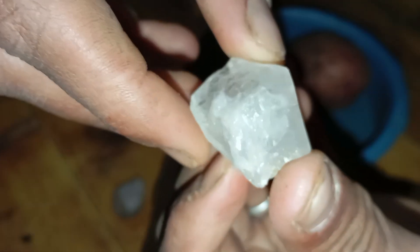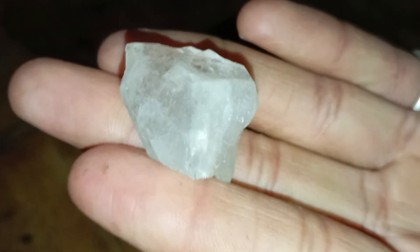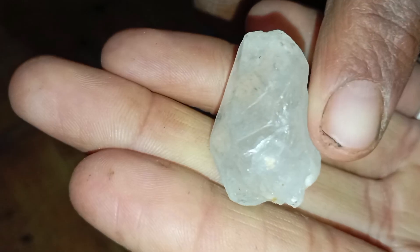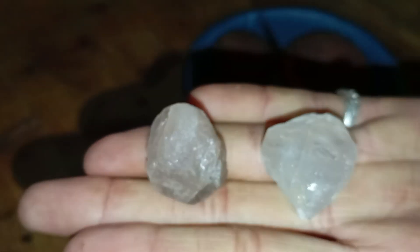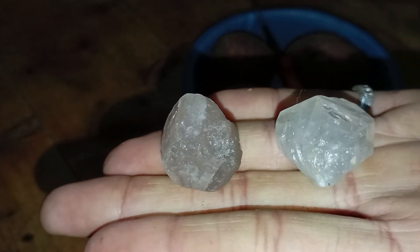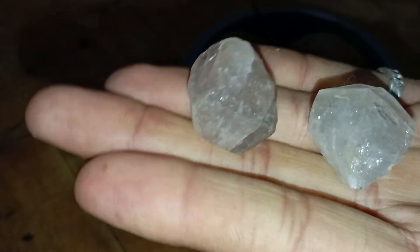Conclusion: testing rough diamonds at home using a potato is a creative, simple and surprisingly effective way to get an initial idea about whether your stone may be real. It allows you to observe the stone's hardness, stability and light behaviour in a natural environment. While it cannot provide professional verification, it is an excellent first step before moving on to more advanced tests or laboratory evaluation.